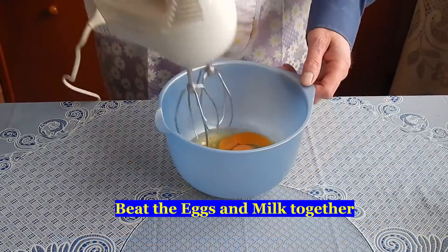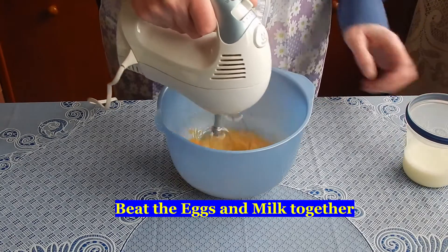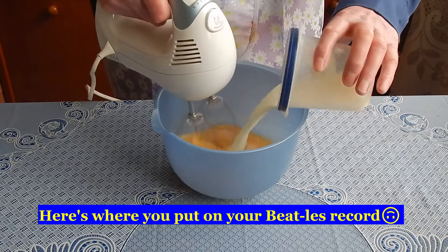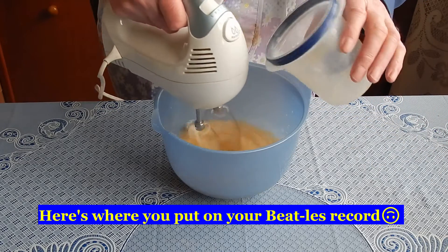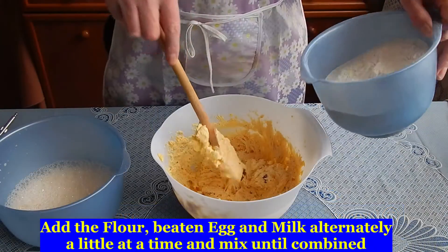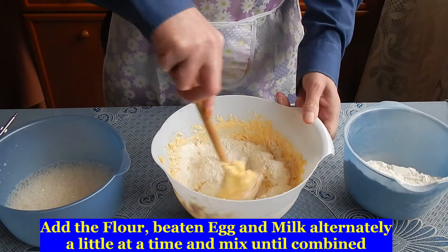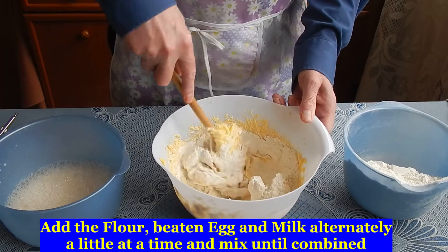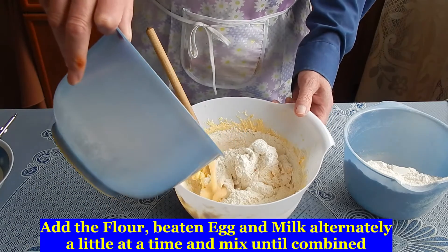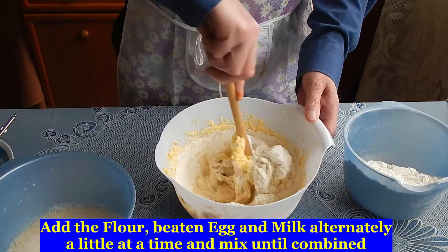Now beat your eggs and milk. Next add your flour, and the milk and beaten egg mix, alternately a little at a time and mix.